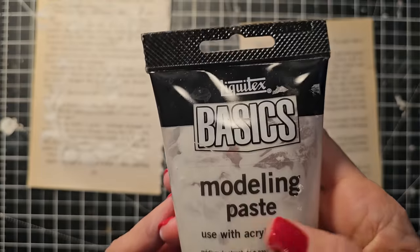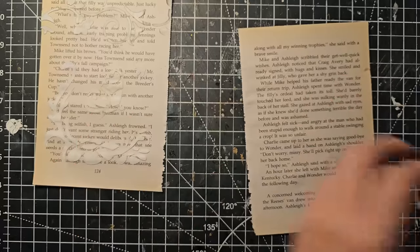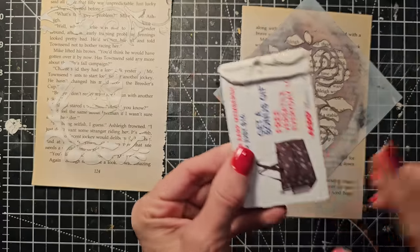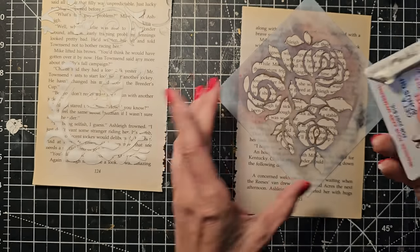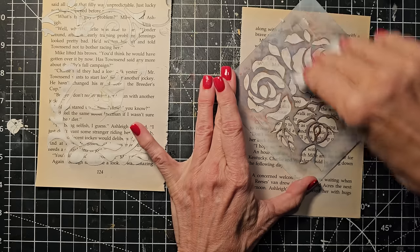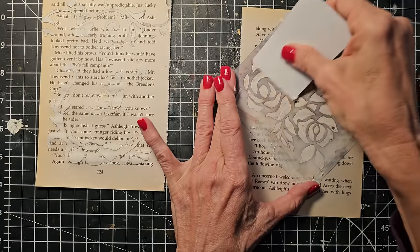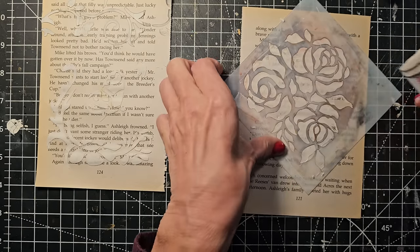I like this one by Liquitex Basics. You can get it in jars or squeeze bottles — I like the squeeze bottles because you can squeeze them. I save any cards you get in the mail and just put some along here. You can do it out of the jar too, but then you've got to scoop it and apply it. Just run it through a stencil. It doesn't have to be a thick amount. You can also use it almost like an acrylic paint to give your papers a little bit of color and texture.